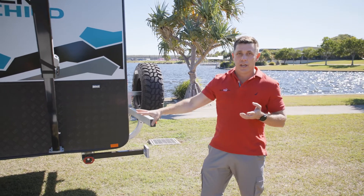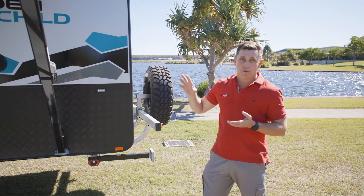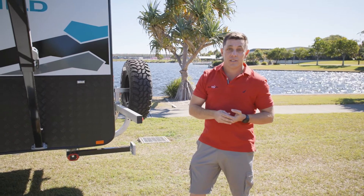Now we've already covered the off-road credentials of the undercarriage, but you've got to be able to power the van when you get there. To incorporate that, we've got two 100 amp hour AGM batteries and over 300 watts of solar, all run through your projector management system.